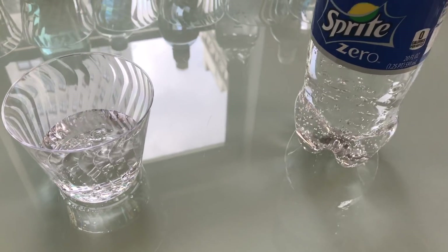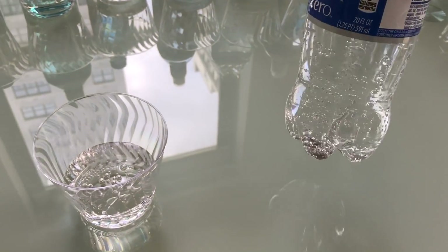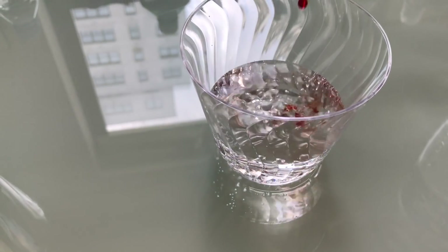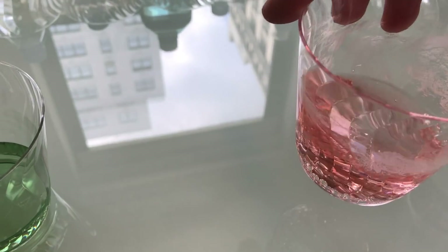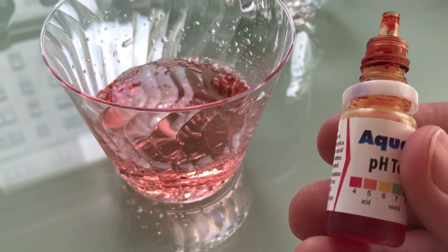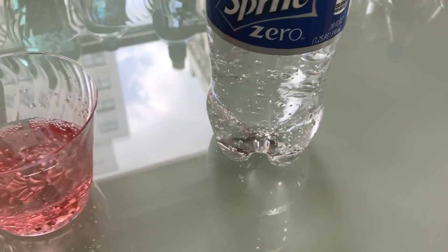Second, I wanted to show the other opposite spectrum. We have Sprite Zero — they don't have coloring in this, so we'll be able to see the pH. I'm expecting it to be pretty acidic. Three drops — oh yeah, that is deep red. That's probably below 4, around 2 or 3. That's why you can clean a penny with a Coke — all soft drinks are acidic.